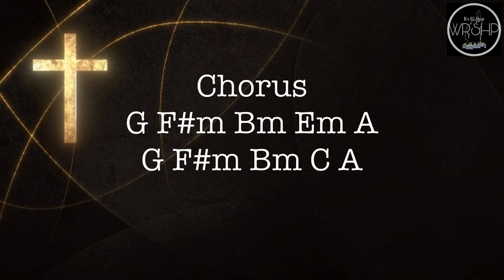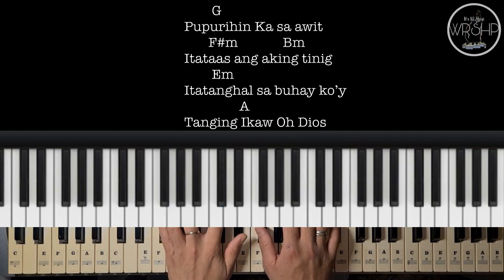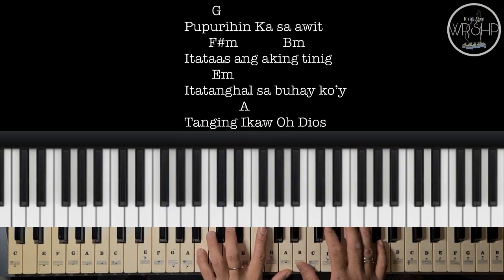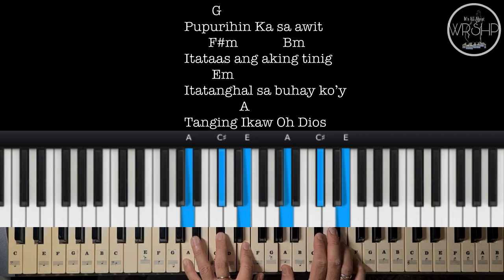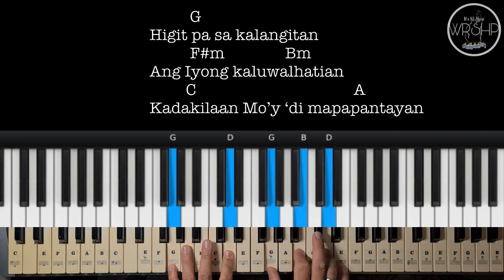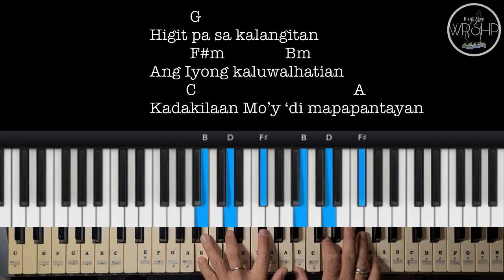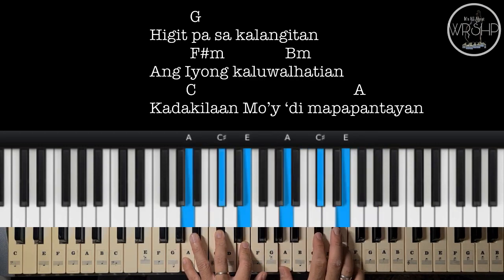Ito naman po yung chords natin ng chorus. We have G, F sharp, B minor, to E minor, and then A, to G, F sharp minor, to B minor. And we have C, B minor, to A.